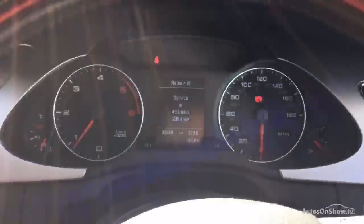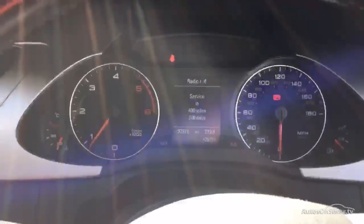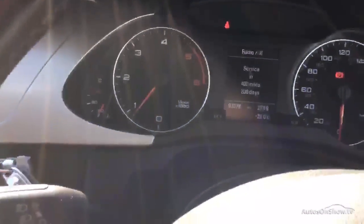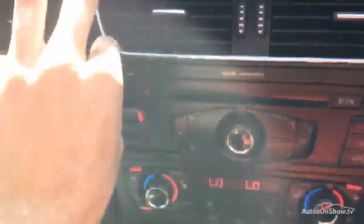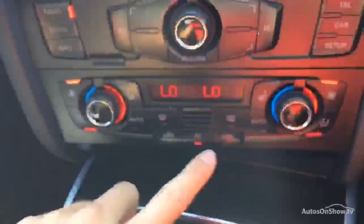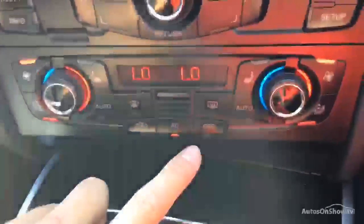There's no issues at all starting the car — no warning symbols appearing in the dash apart from the service light, and that's all working perfectly fine. You do have the DAB radio with no issues at all with the sound. Air conditioning is working, coming out nice and cold. You've also got heated seats in the vehicle and a phone holder. The functionality of everything is working perfectly fine.